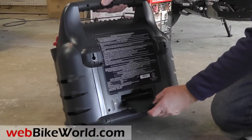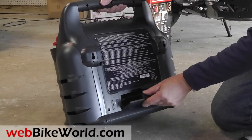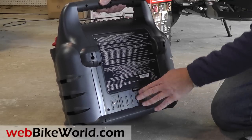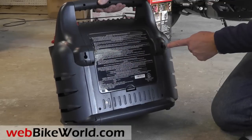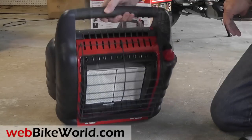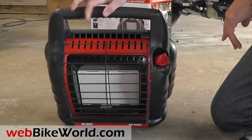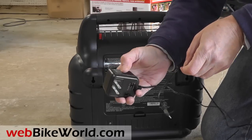The heater has a fan. In the rear is a compartment for four D-cells to run the fan. There are also wall hangers, but I wouldn't advise that. The heater has a tip-over fail-safe and a low-oxygen sensor. The Big Buddy also comes with an electrical adapter for the fan — sometimes I connect it using an extension cord.